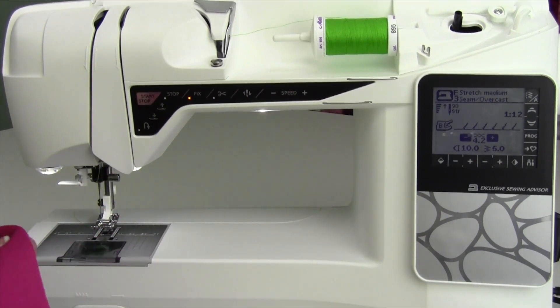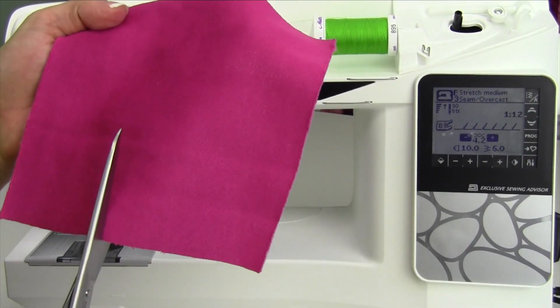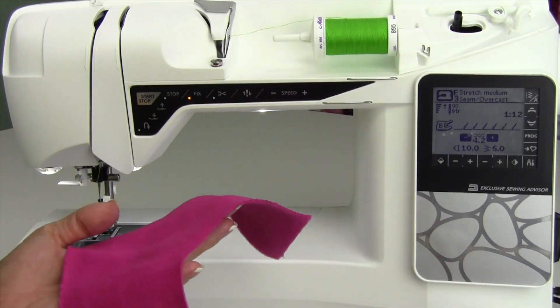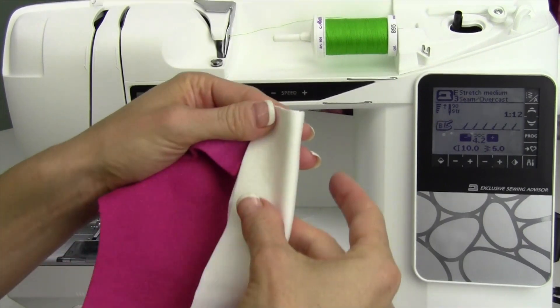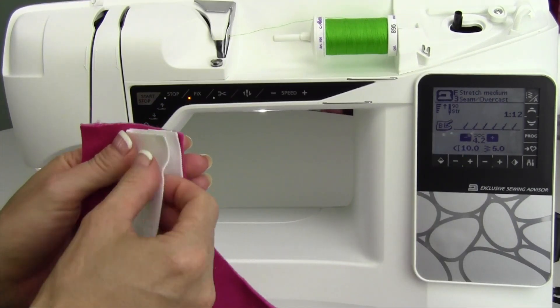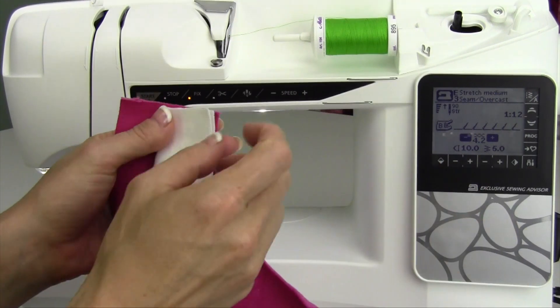We're going to do this as a construction hem. If you find yourself with a serger, oftentimes I recommend going to the serger to do this. I'm going to just cut out a little neckline here. I've got some ribbing. I'm going to fold it in half lengthwise and line up all three raw edges — the ribbing and the cut edge. This stitch is going to actually create a seam, because it's got straight parts to it, and an overcast.